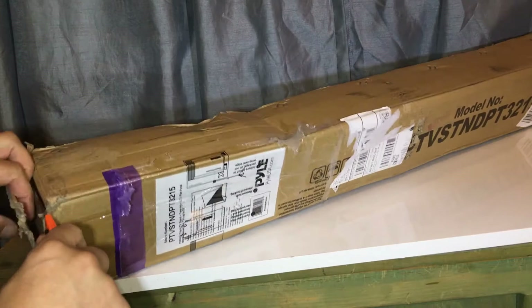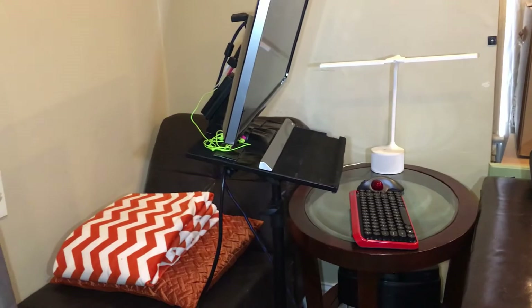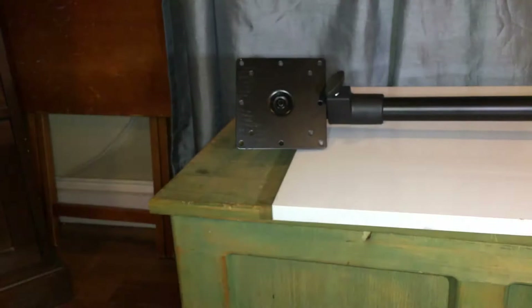I bought it used on Amazon, so I'm hoping everything's in there. I'm also looking to get the monitor lower — right now the lowest I can make it forces me to look up while I'm sitting, which hurts my neck after a while. I'm hoping this tripod will let me bring it down to eye level. That's everything in the box — nothing else. There's this piece in here too; I'm not sure what it is.